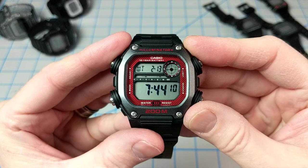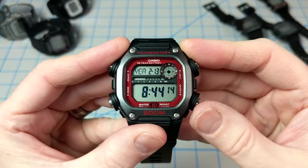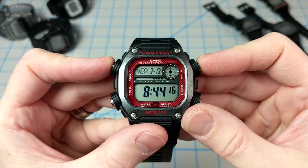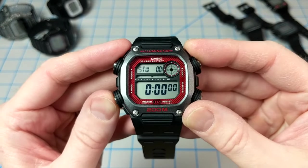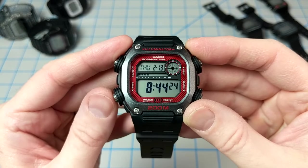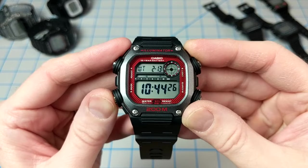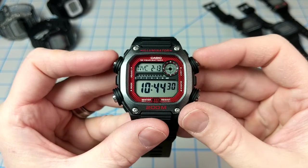Pressing C brings us into world time mode where you can cycle through the available cities. When you find one you want to swap to, just press A and B at the same time, and that will save your home city, which is now reflected in timekeeping mode. And let's go back and set that to New York City.